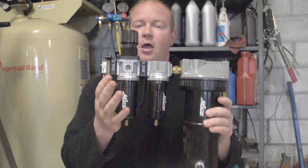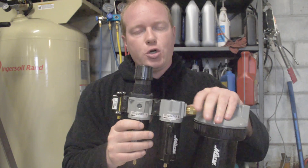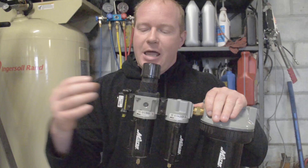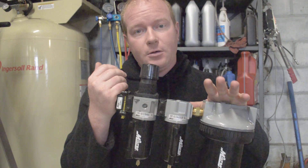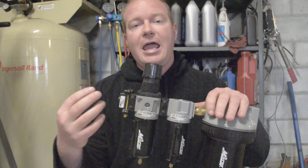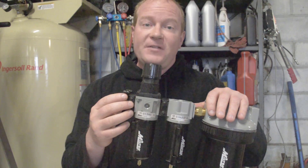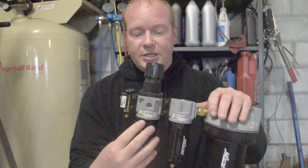The first part is the regulator filter. When looking at these setups, make sure you're checking the input size and how much pressure and CFM can flow through. This particular setup is half inch and this regulator filter can flow 100 CFM. A quarter inch NPT fitting can flow at 50 CFM, so make sure you're getting enough CFM flow for what you want to do.